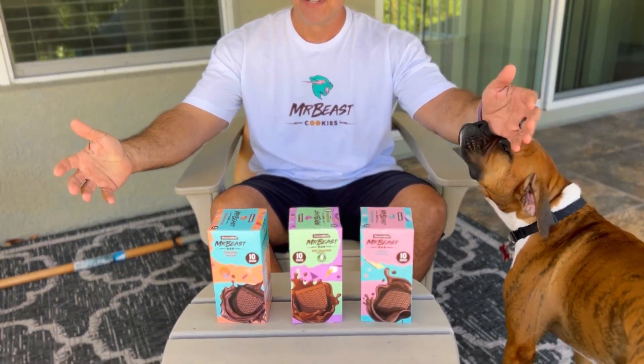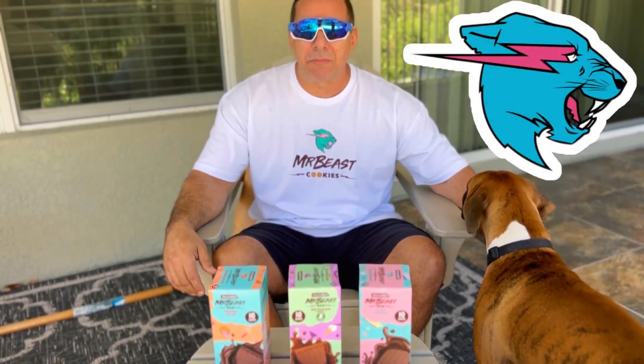No great adventure today, but look what I have. I ordered Mr. Beast chocolate bars. I got a Mr. Beast shirt, and we're going to — I'm going to call this the Mr. Beast Challenge. I'm going to try each one of these chocolate bars and let you know how they are.